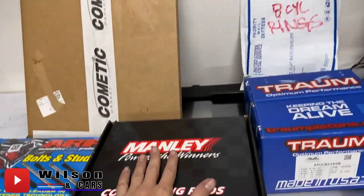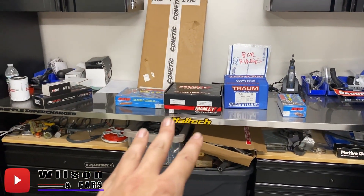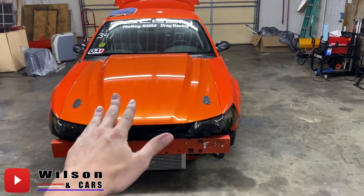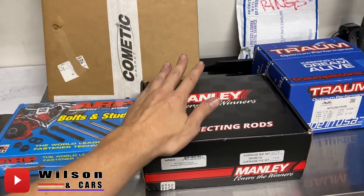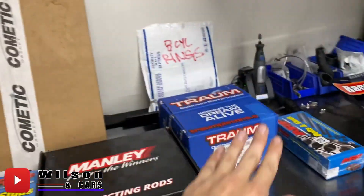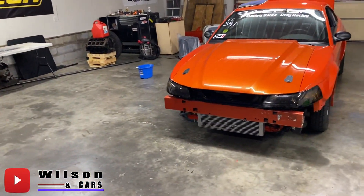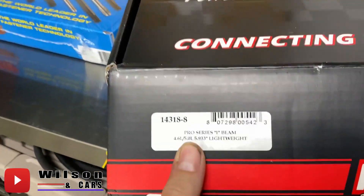We got the Co-Medic head gaskets — the MLS head gaskets. Typically I just run the Fel-Pro stuff, which is what's in this car, but we did go with the Co-Medics this time. Now on to the rods: this car here is using a DSS rod, which is a copy of the Manly rod, but it is a Chinese rod and we're not going to be using that going forward. These new ones are made in the USA — the foundry and everything is in the USA. Pretty well everything on this list I'm positive is USA-made, and that's what I want to keep on the next build.